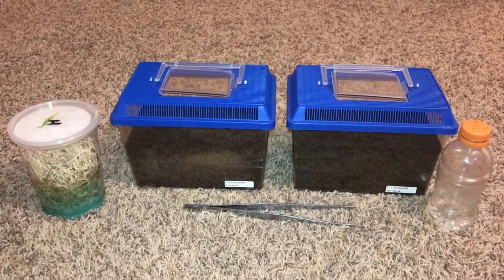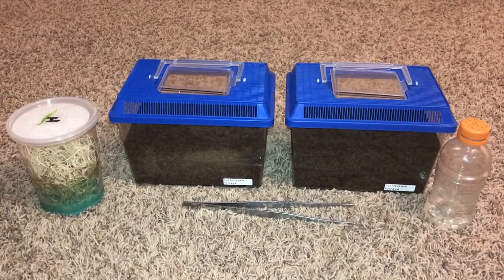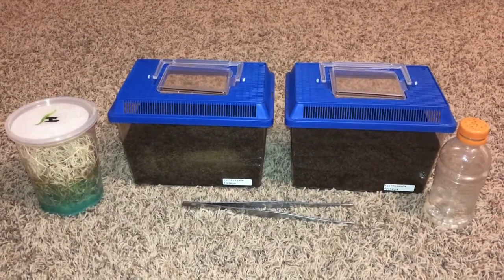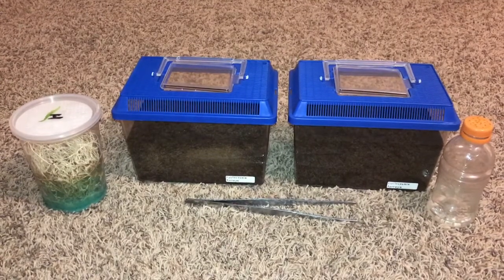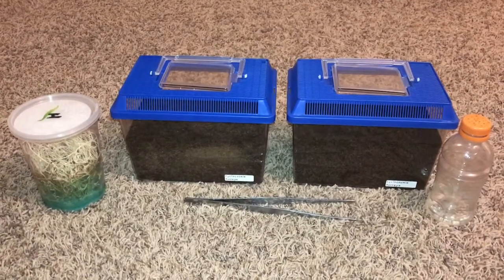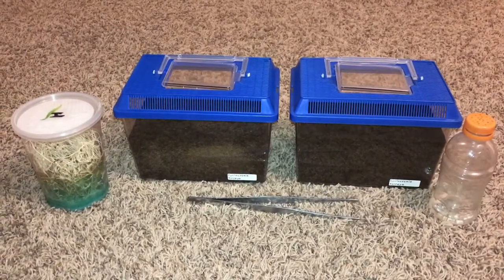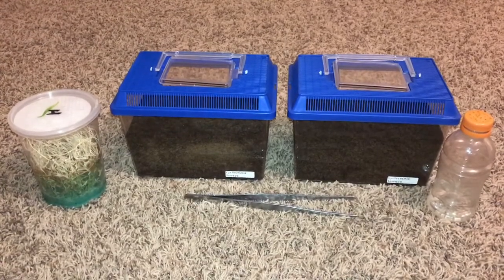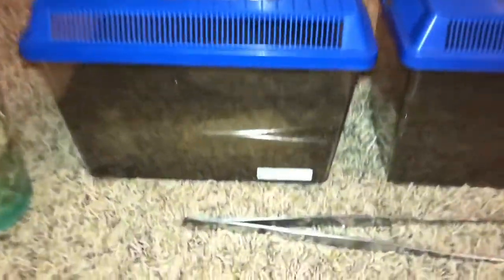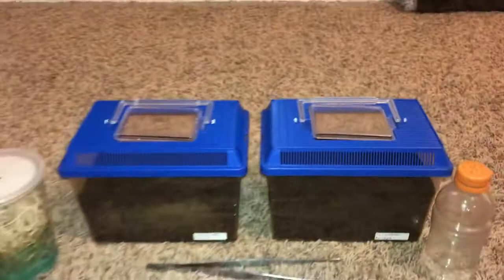Hello everybody. As the title says, this is going to be a video on how I care for my trapdoor spiders. These two specimens have previously not been featured in any of my videos, so this will be their big debut. This care video should be applicable to all trapdoor species, but if you want to be specific, this is how I care for my Cyclocosmia tereas, the ravine trapdoor spider.